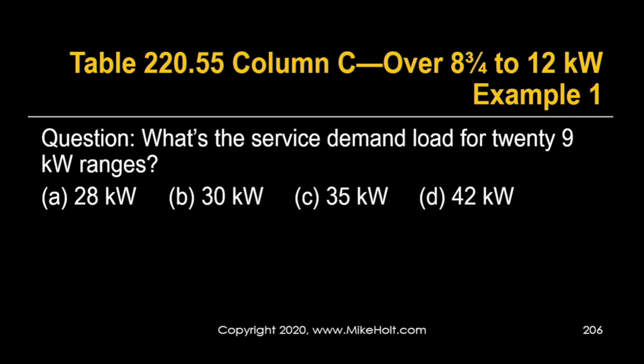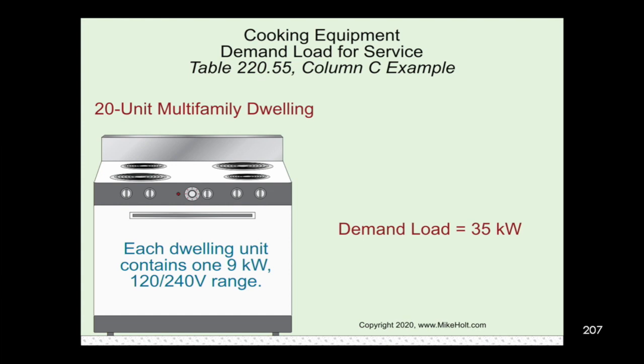What's our service demand load for 20 nine-kilowatt ranges? Nine-kilowatt ranges fall into column C. We go down to 20 ranges, look across to column C — it's a straight lookup: 35 kilowatts. Remember, column C values are in kilowatts, not percentages. No math needed; it's just a direct table lookup. And note: 20 twelve-kilowatt ranges is still 35 kilowatts.